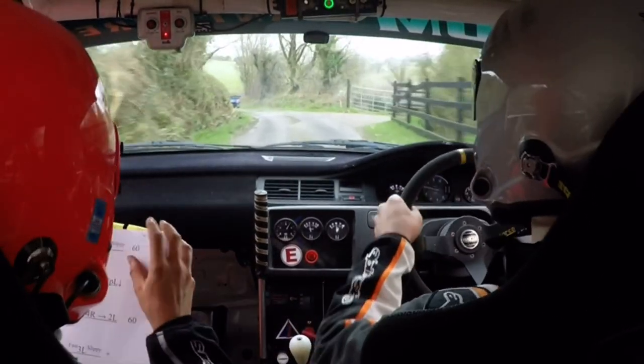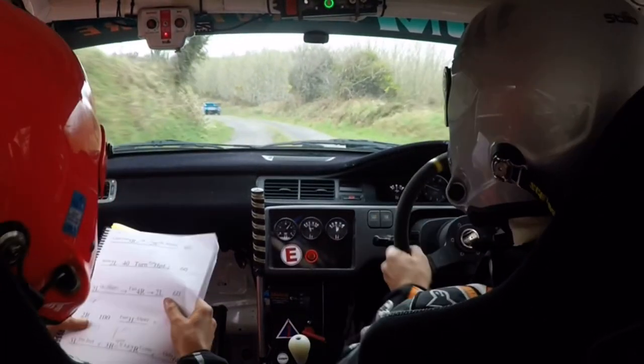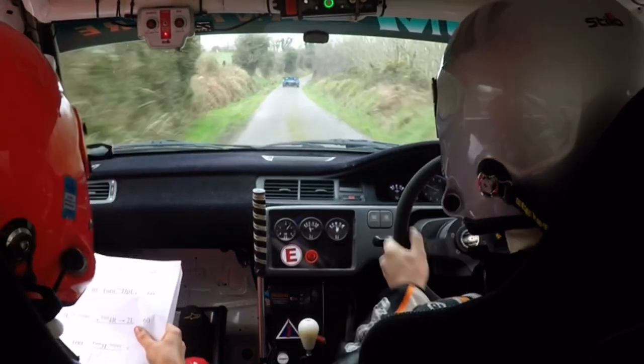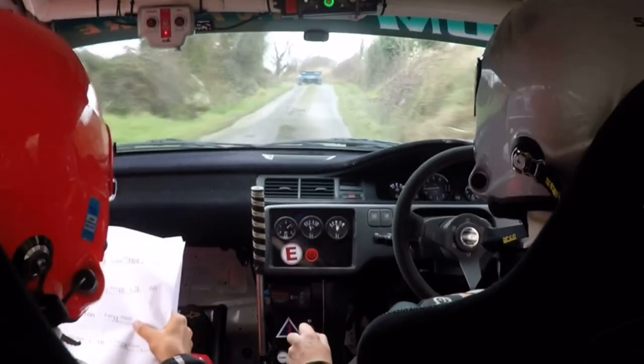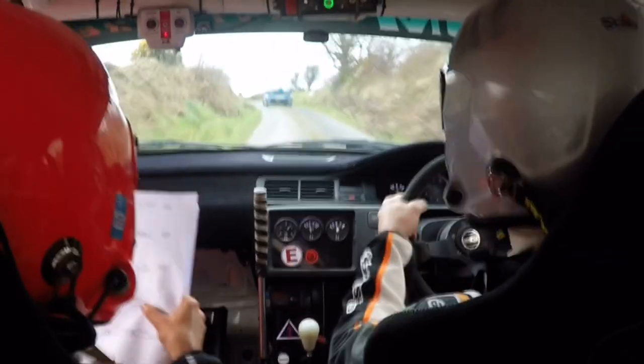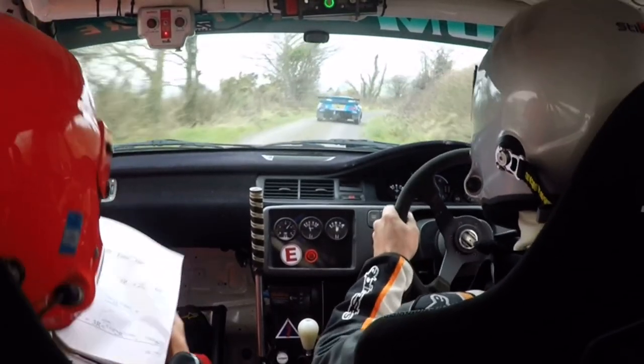60, 2 left, don't cut, slippy. 2 fast, more right. 2 left, 60. 2 right, 100. Fast 3 left, slippy. 3 left past the junction, 3 right, opens very long 2 right. Continues over crest.